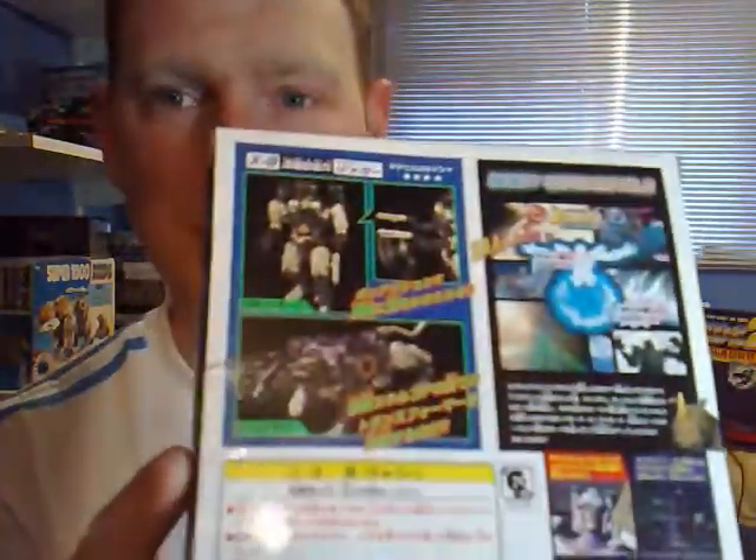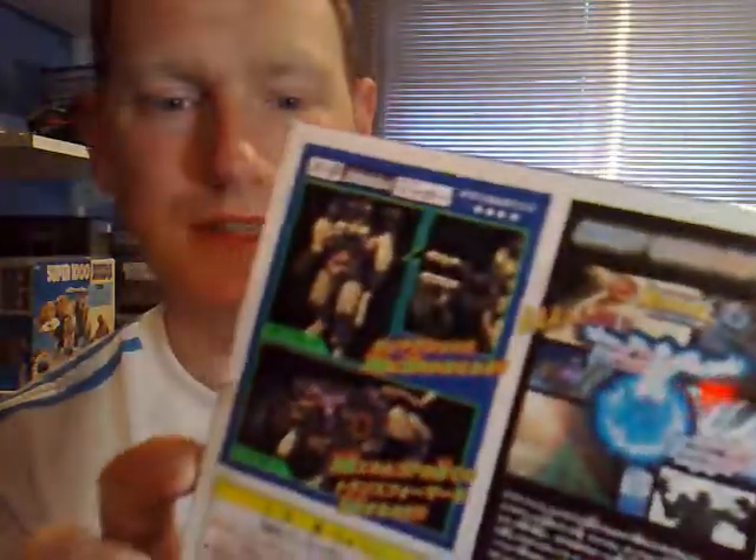If you look at the back of the box, it's got all these action features and stuff like that. And then if we look at the side, it's got the Tri-Predacus Council. From, of course, they ruled the Predacons, or what were the left of the remnants of the Decepticons. And all the Metals figures came with their little bio card.